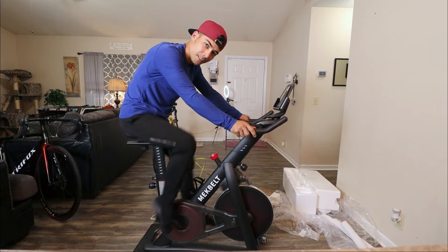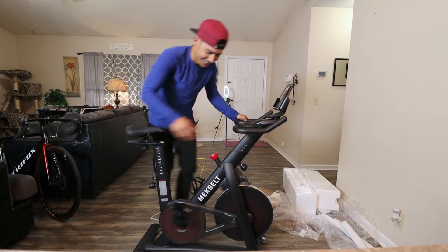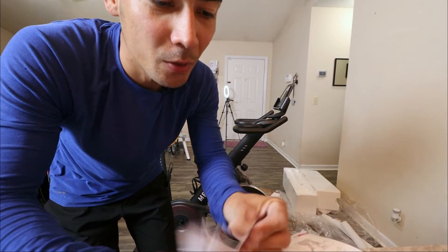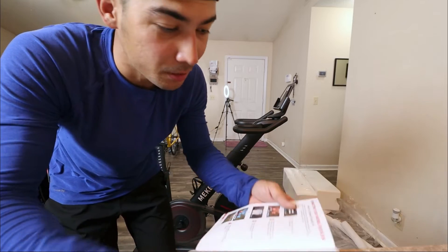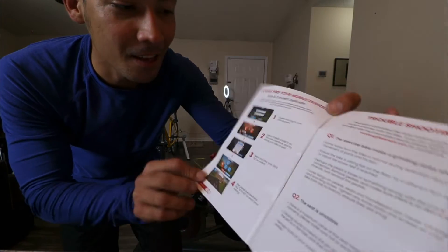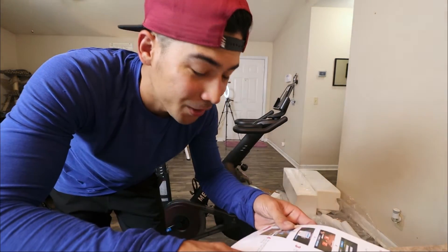Here we go — perfect. Perfecto. Man, this thing is fun. Okay, so time to connect it to my Zwift app. This is cool because they actually put detailed instructions here on how to connect this thing on Zwift. That is pretty cool. So I'm going to connect it to Zwift and let's see how accurate this thing is.